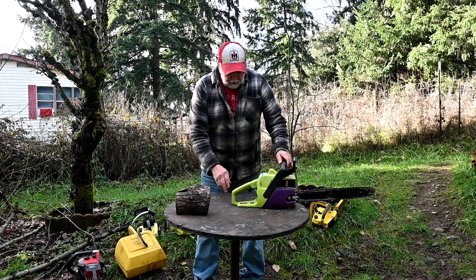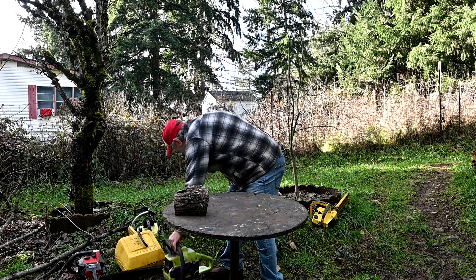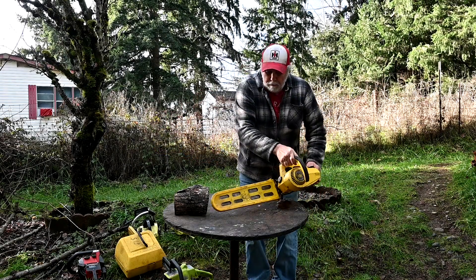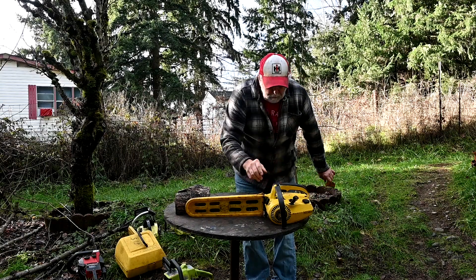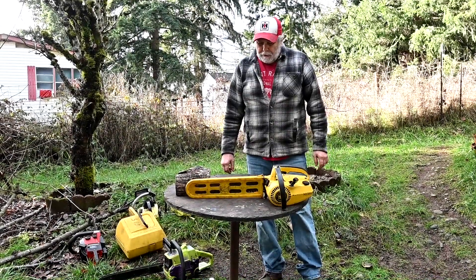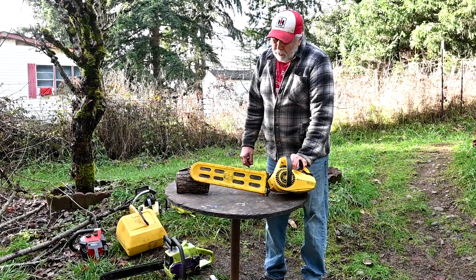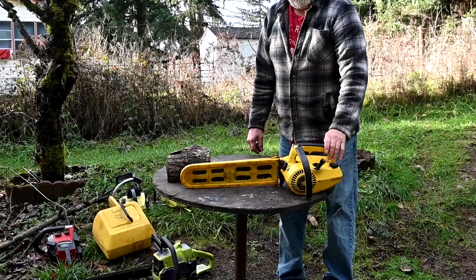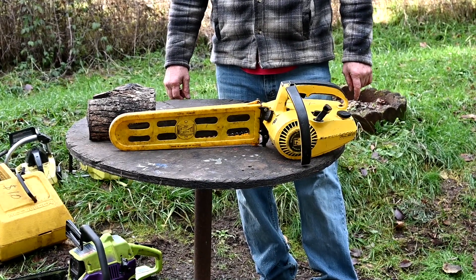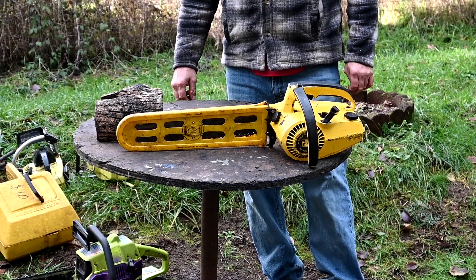Anyway, I just want to talk about these little saws and where they came from. The little homeowner saws became a huge seller for most of the manufacturers. And this is the saw that started it all — our Max-6 McCulloch, came out in 1968. It's 33cc. For the homeowner and light farm use, this was really an ideal little saw — powerful, fast cutting. But like all little saws, a little bit finicky. Some worse than others.